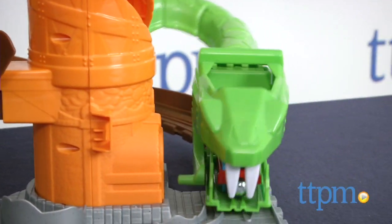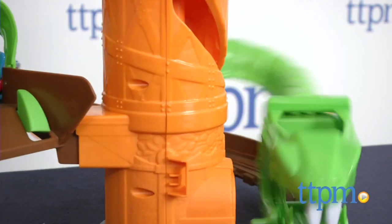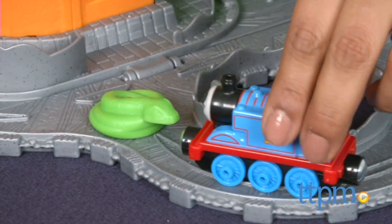Oh no! So Thomas, the very useful engine, has been tasked with finding the real life snake. Kids can help Thomas climb up the ride and then come whooshing down through the open mouth of the snake as he tries to find the snake. Where could the snake be?